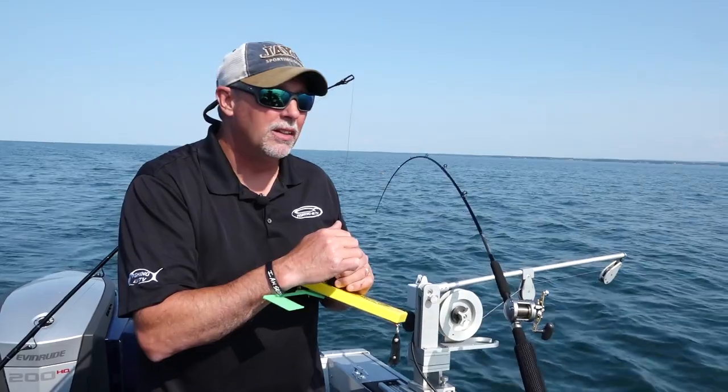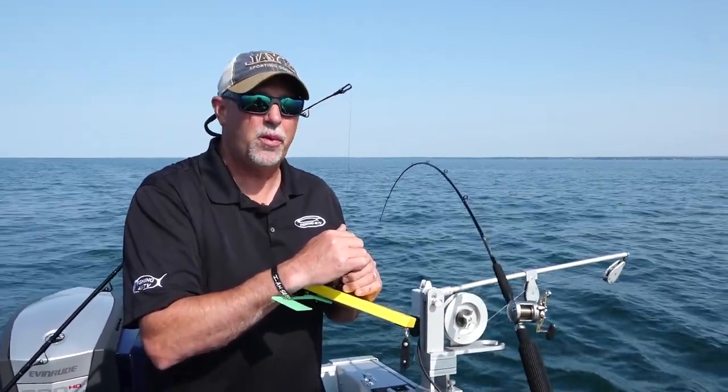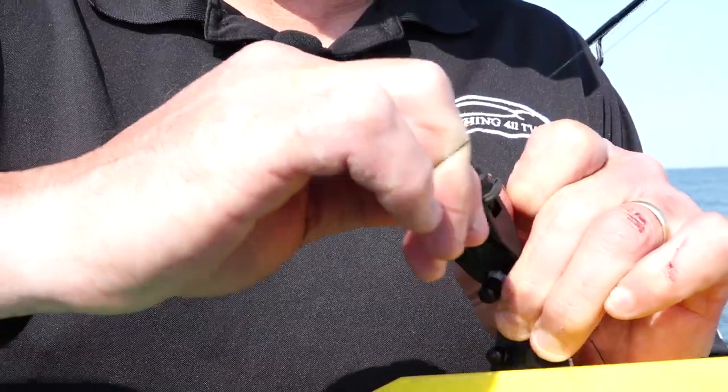We're going to set up a weighted steel line here. We've got our leader out, we've got our lure out, we've got all of the steel — in this case 300 feet — and now we're into the braid backing. It's time to hook it up on the board.